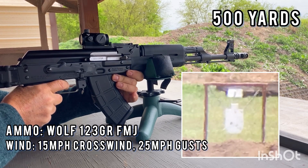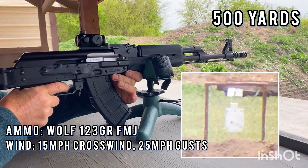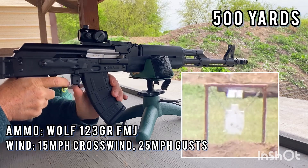Hit. I'm not guaranteeing I can do it again, but... Yep. That's it. You got it. Yeah.